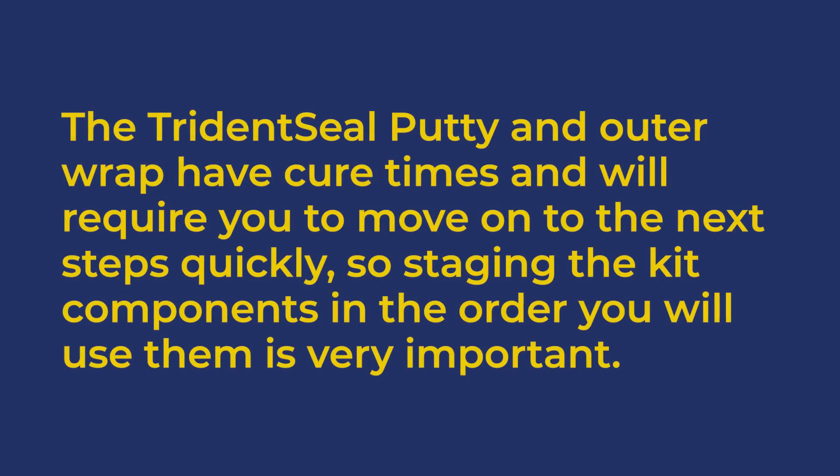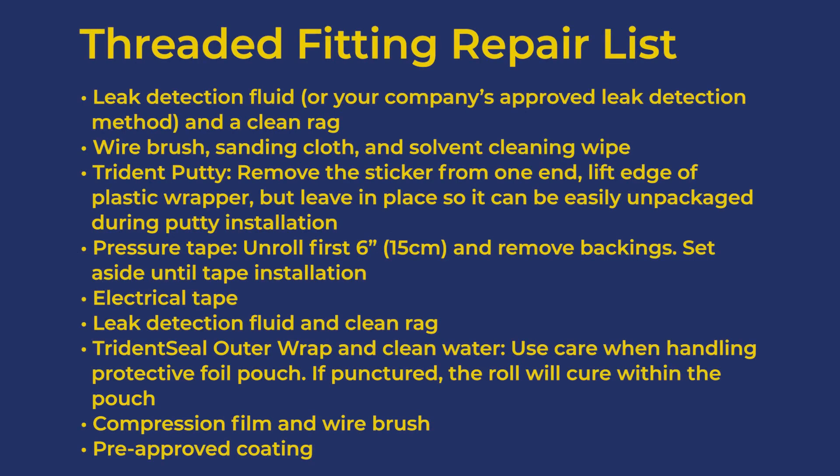The Trident Seal putty and outer wrap have cure times and will require you to move on to the next steps quickly. So staging the kit components in the order you'll use them is very important.